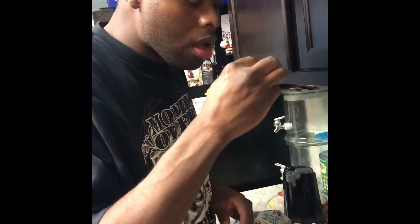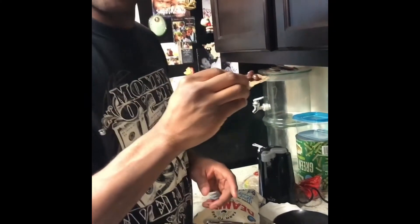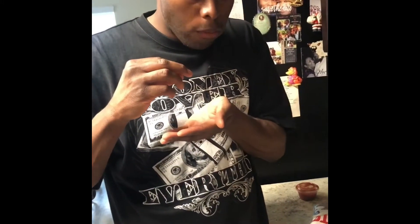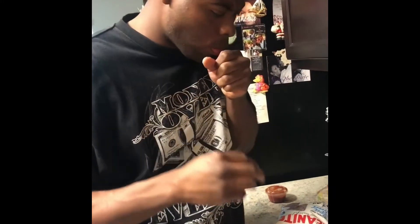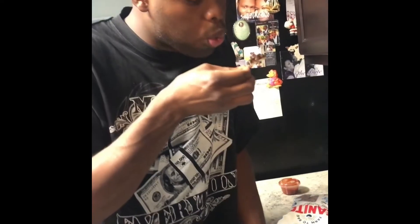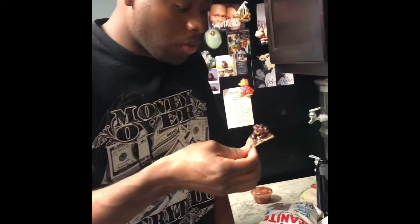I wish they had some black sour cream or some black cheese to go with these. I'm scared to try this. All right, here goes nothing. The beans are spicy. Okay, all right, I can dig it. I can dig this. It's black. We're black and we're proud. All right, now you try it.